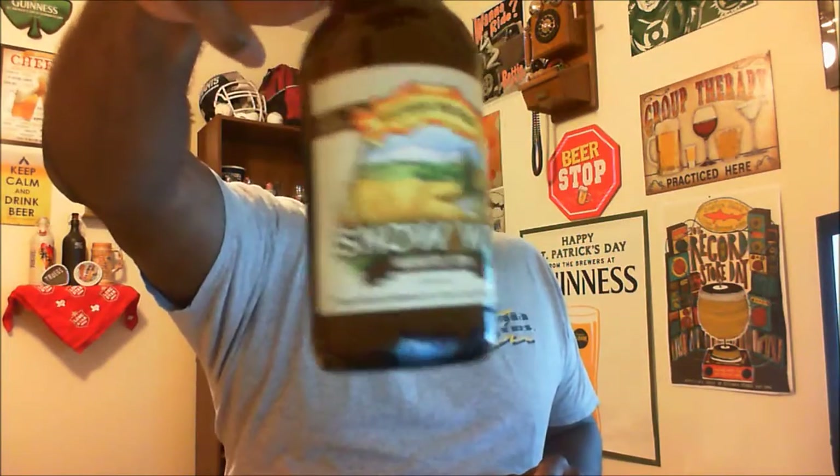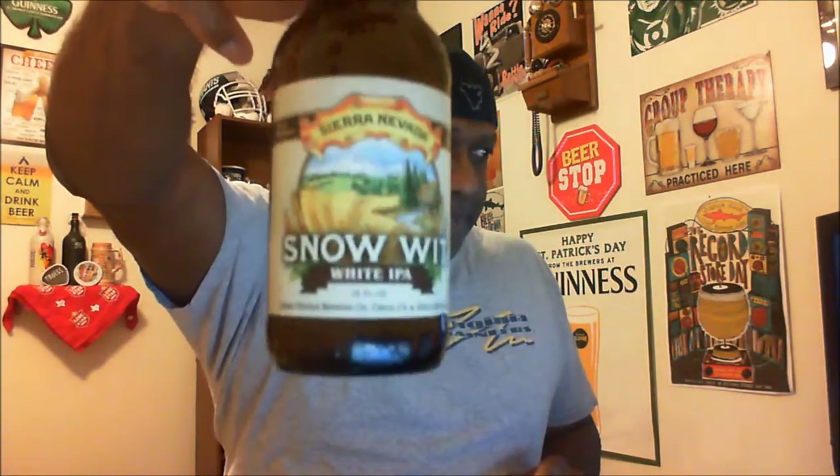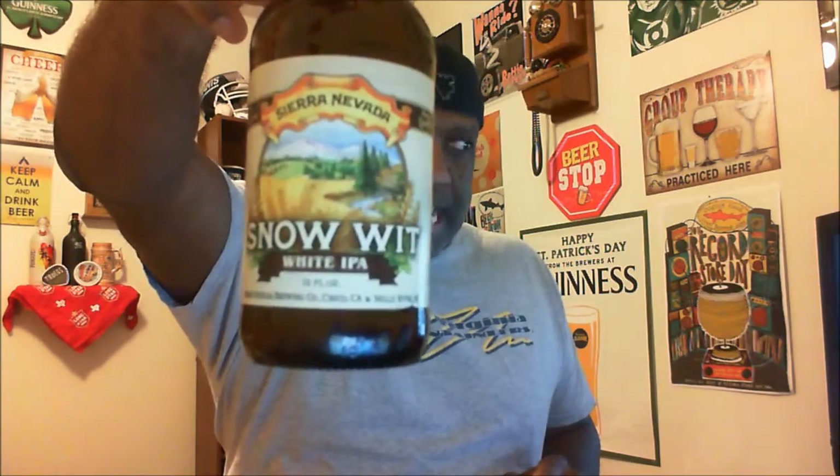Hey, what's happening everybody, Rajay back to take a look at another beer — thanks for swinging by. Today I'm looking at one from Sierra Nevada: this is the Snow Wit White IPA. It comes in at 5.7% ABV and 40 IBU. Let's go ahead and get it into a glass and check it out.